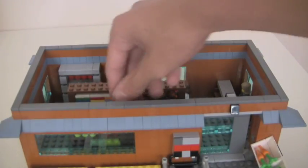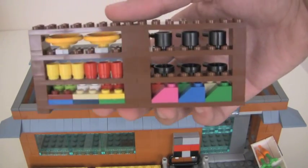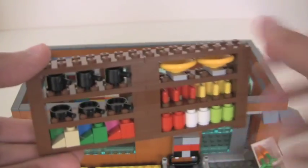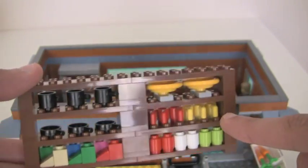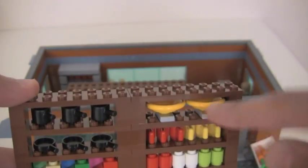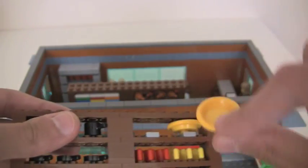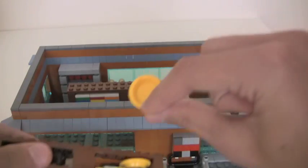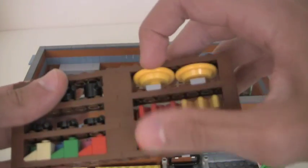Over here there's another shelf — more food containers. This one's more like foodware stuff: some pots and pans, mugs, and two of these plate pieces — the minifig dishes. These are interesting pieces; I have a couple of these in metallic gold as well as in this color.